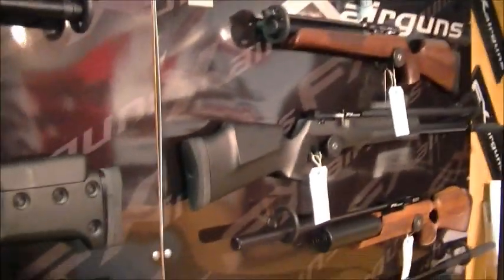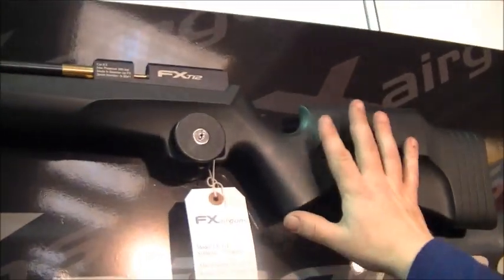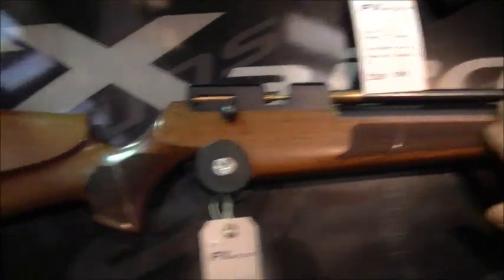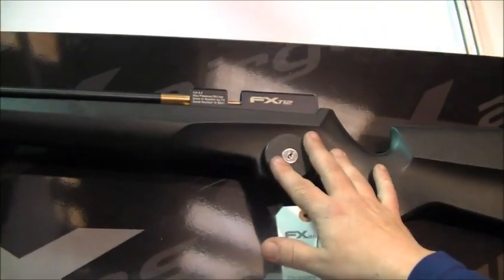This is the FX Ranger Guns range. Starting at the bottom end, you've got the Typhoon and the T12. That's the carbine version and that's the standard length version. The only difference between the two is that this is a single shot and that takes a little long magazine.